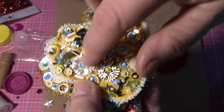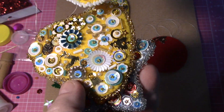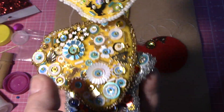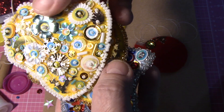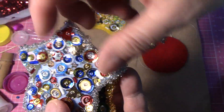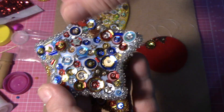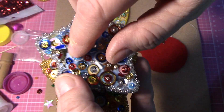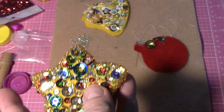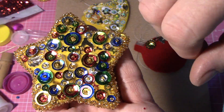I used big flowers, little flowers, some ruffled ones, reindeers, leaves, trees - a little bit of everything on here. This one I did in red, white and blue, which is kind of different, and I used a lot of stars, a tree and a reindeer. This one's got mostly round sequins with a few extra things.